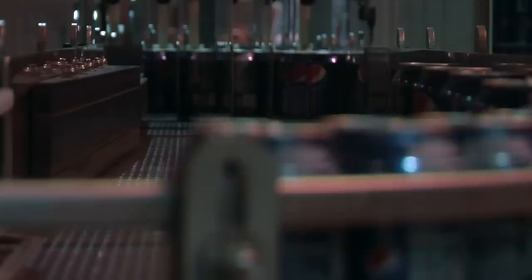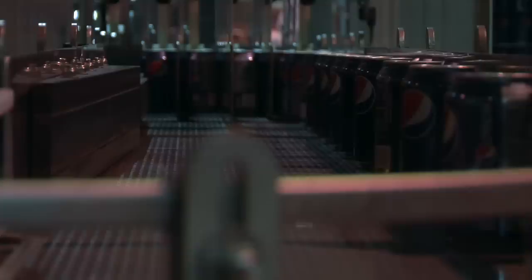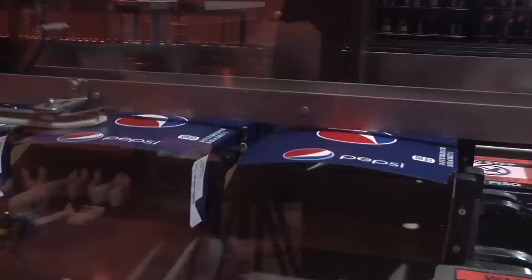From that point, it goes into a GPI packer. When we're producing a 20-pack, we actually divide the cans up into five lanes, so it's a 4x5 package, which makes 20 — that's our 20-pack. We feed it into the cartons, and then the machine actually glues the ends and sends it on its way.